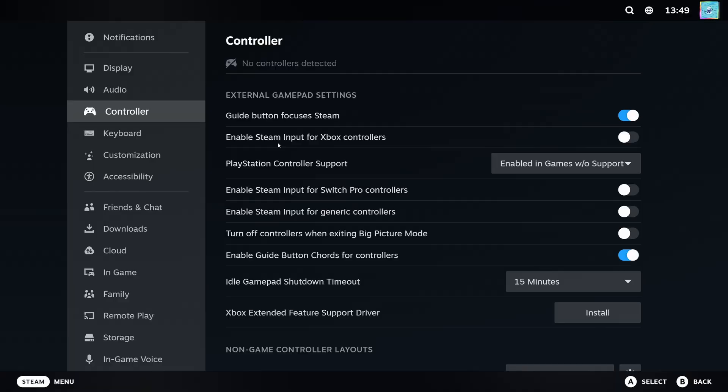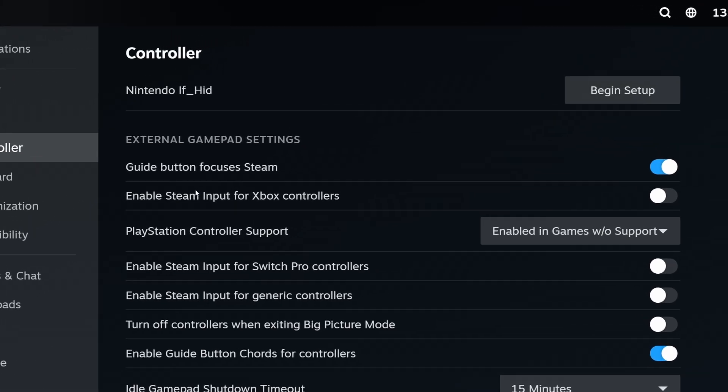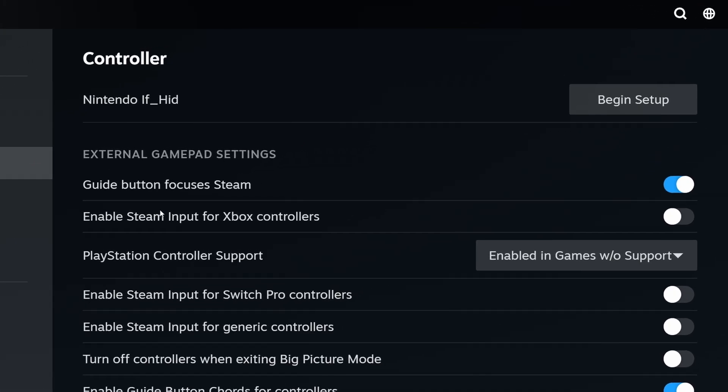Usually, all it takes is simply plugging in your controller and connecting it to your PC. Steam will then immediately recognize it, and from here on out, if you have a PlayStation or an Xbox controller, and even if you have a Switch 1 Pro Controller, it will immediately work perfectly fine. Most third-party controllers too. The Switch 2 Pro Controller, not so much though.